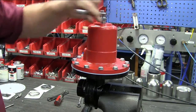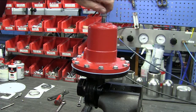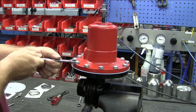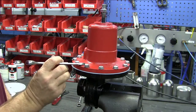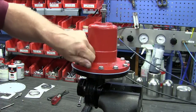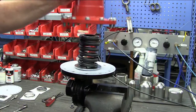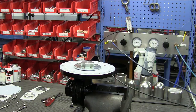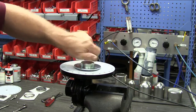Begin disassembly by backing off the adjusting screw all the way until there is no more tension left on the main spring. Next, loosen all the bolts on the spring housing and remove the spring housing from the valve. Then remove the main spring. Remove the diaphragm assembly by rotating counter-clockwise until loose from the stem.